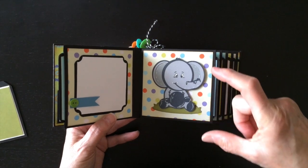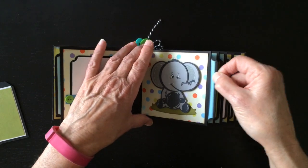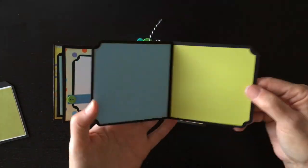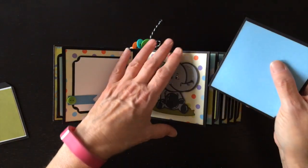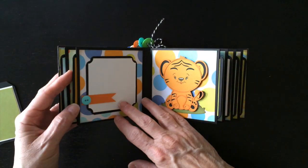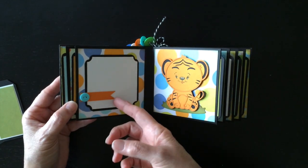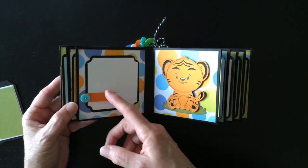I tried to cut most of the little characters at three and three quarter inches. Here's the photo mat for this one. All the photo mats are pretty much the same - four different colors as well as white. Over here, another little banner with a button and a place for a photo. I did leave the little banners open so you can go ahead and slide the photo underneath.